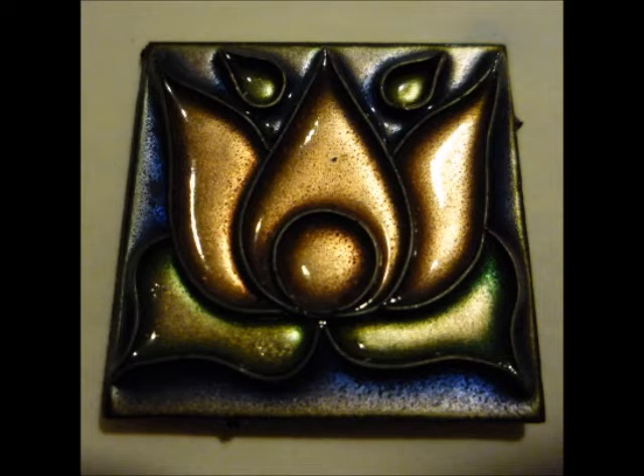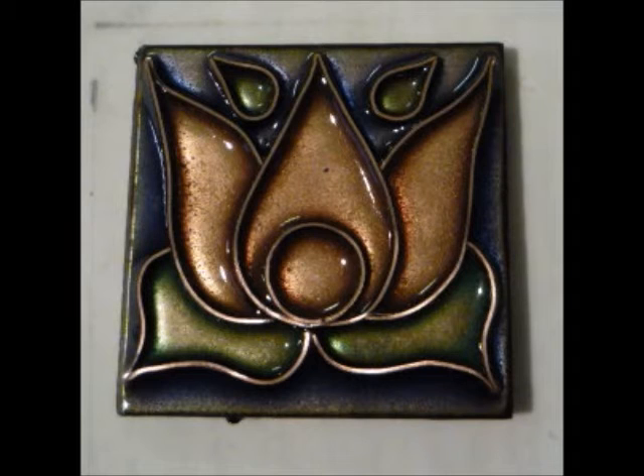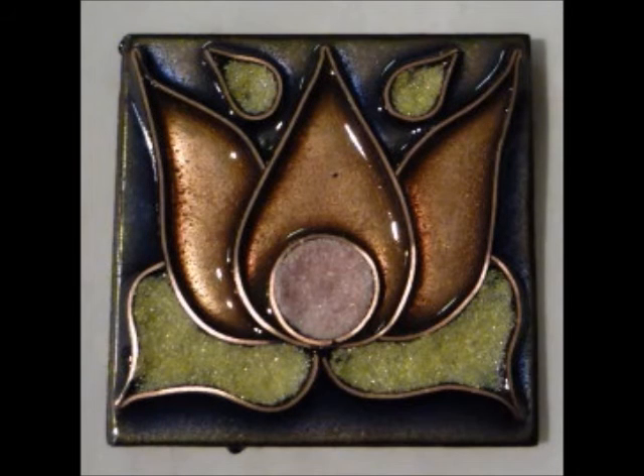Then all you have to do is sand off the wires and you have a lovely piece of cloisonné that only took one firing. You can add a little bit of extra enamel if you like.